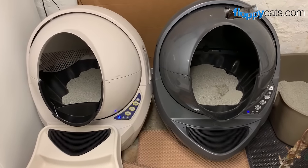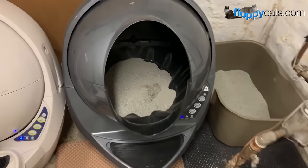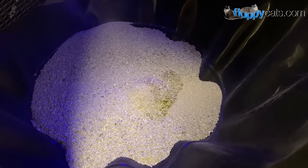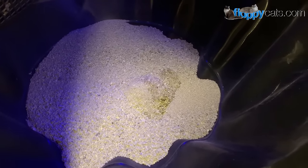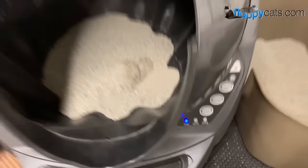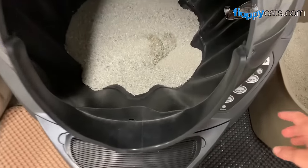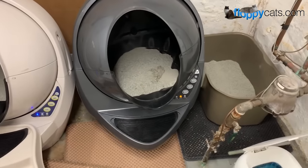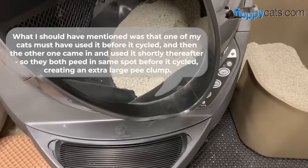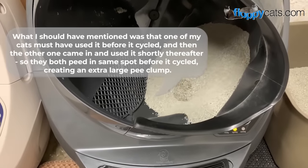Another problem that happens with our Litter Robot 3 — not very often, maybe every six or eight months — is this: a double clump, where one cat went in and peed and then the other one peed on top of it, making a big clump. The Litter Robot says ready, so for some reason the last time it cycled that clump did not fall down into the waste drawer. You just press cycle on the unit itself as long as it says ready — that blue light — and we'll see why it didn't go through.